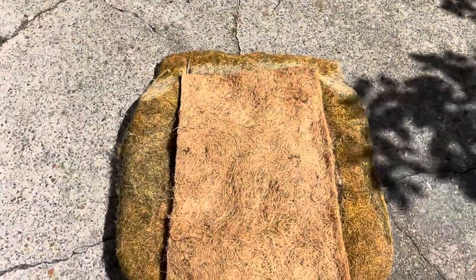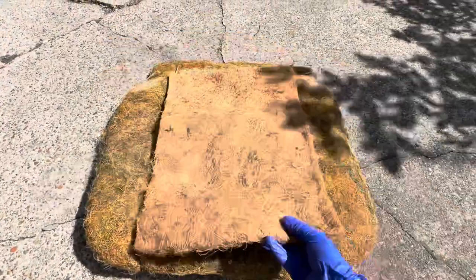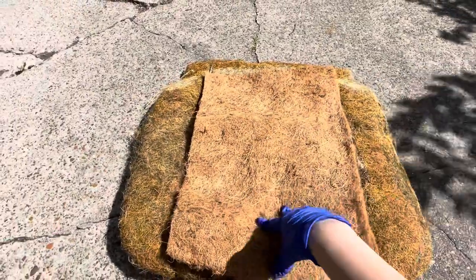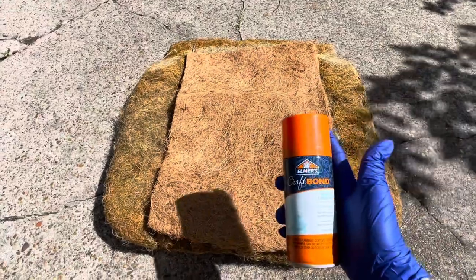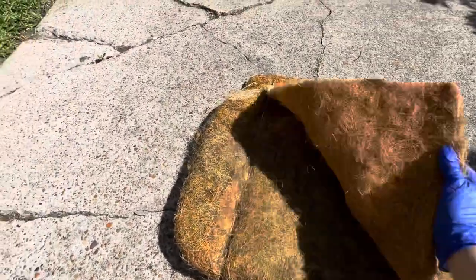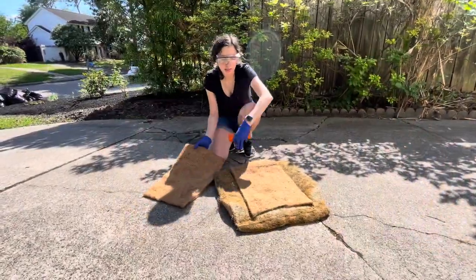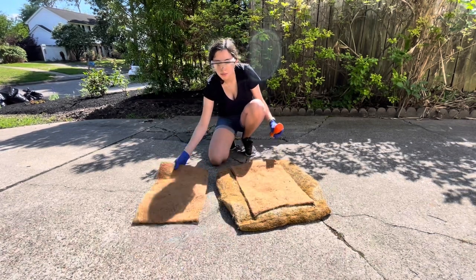Now I've gone ahead and cut a piece to put in the center. I just made sure to stay within these lines right here because the middle of the cushion is what was really gone. Now I'm going to take some spray adhesive and spray it onto both sides and put it on. I went ahead and sprayed adhesive on both ends, and as you can see, that coconut husk is going on top.